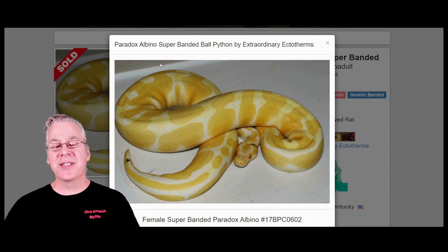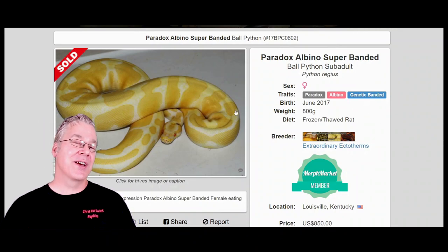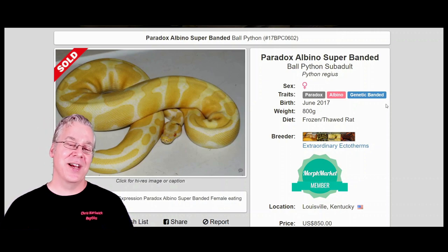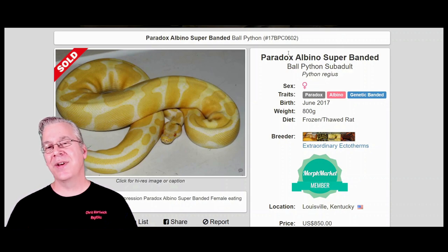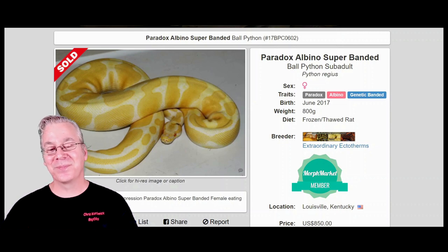Take a look at this one — it's listed as an albino super banded, but when I look at the genes it actually has just one copy of the genetic banded gene. A lot of people seem to be calling the genetic banded the 'super banded,' which is pretty confusing. The other one was listed as the super genetic banded — so was that really two copies of the gene, or just one copy someone named differently? It gets a little gray and fuzzy with the lines between the different versions of what's going on.